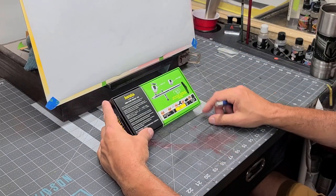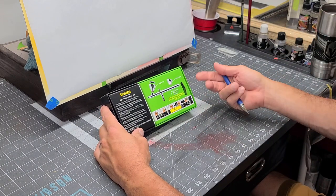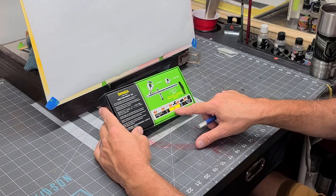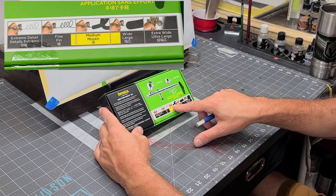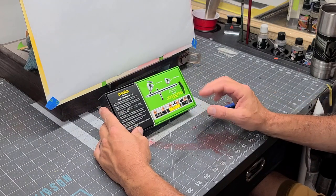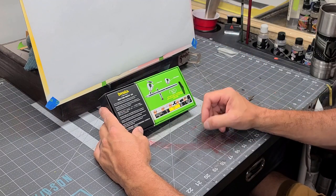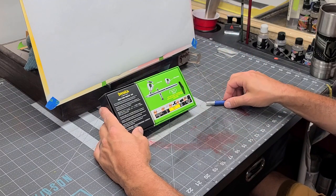Right on the back, Iwata always — even on their website — shows you what the brush is good for. In this case, it's more medium type lines, and it does trickle into the fine and wide range. So again, with the 0.35, just like the Iwata Eclipse, you can get really fine lines and dots to a nice broad spray.